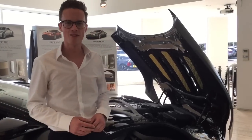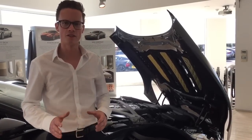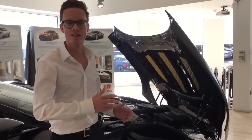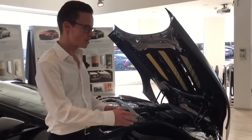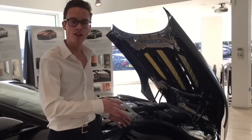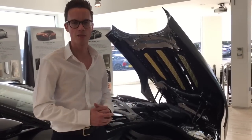In a previous video about the DB11 we focused on the styling of the exterior in particular. But now we're going to look at the engineering that goes into the vehicle. We'll look at powertrain, chassis, and also some of the very clever aerodynamics that keep the DB11 planted on the road.